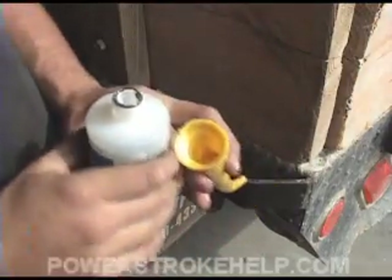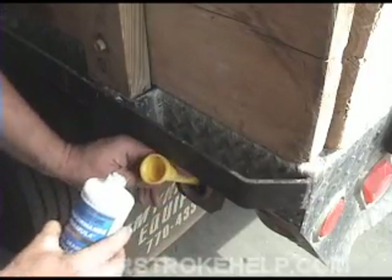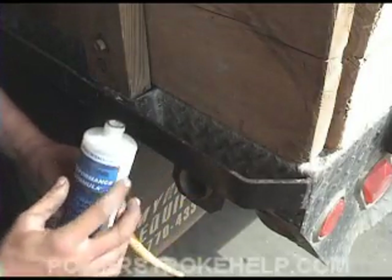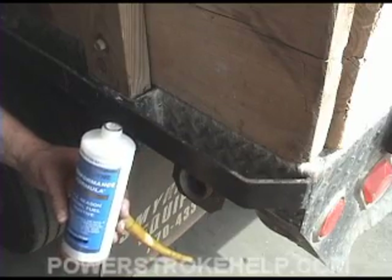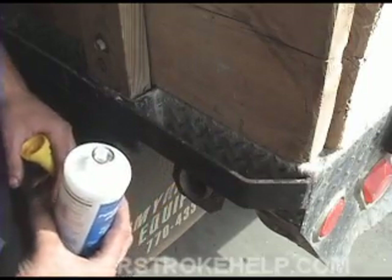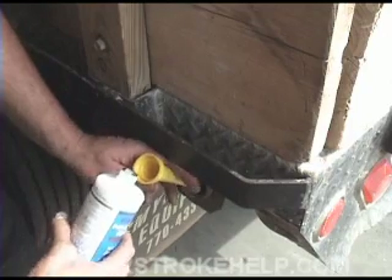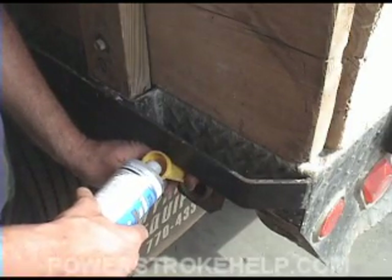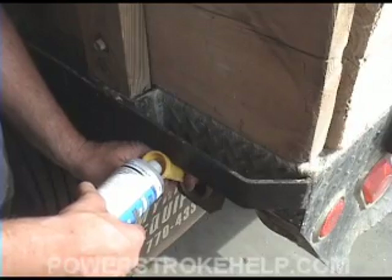The last step in the process is the Stanitone performance formula in the fuel tank. This treats up to 60 gallons, and I suggest you do this procedure every 5,000 miles or whenever you do your oil change interval. This particular tank in this truck is a 30-gallon tank so we're going to put about half the bottle in. You don't need to use this stuff every single time you fill your truck with fuel, but every few thousand miles it's a good idea to put some in.